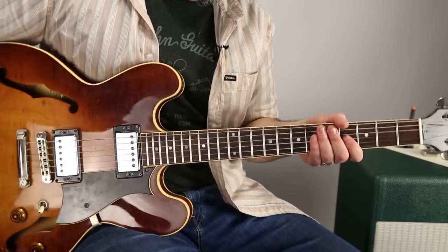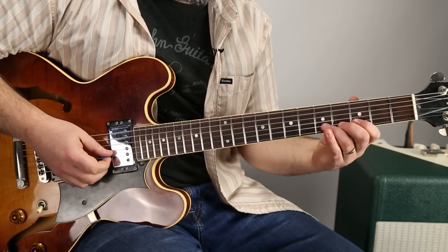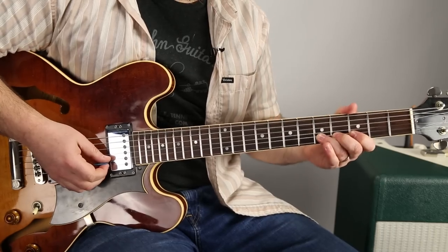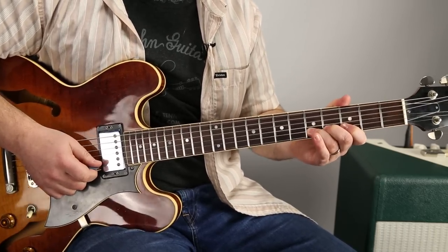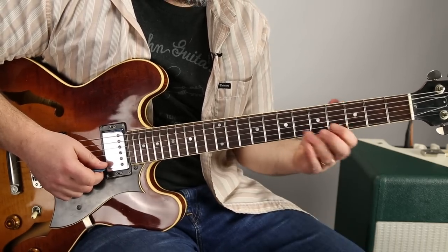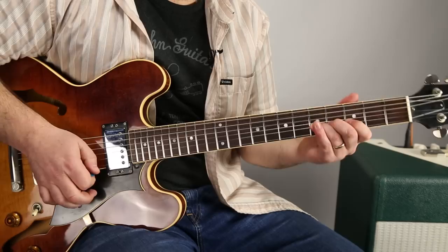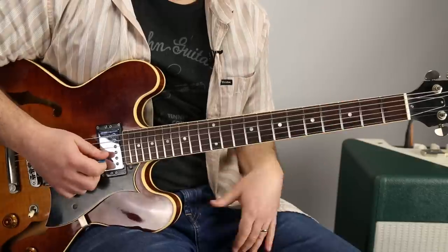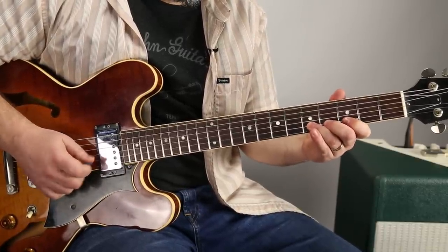I'm going to show you the more common way to use vibrato. BB King was very special at it. Vibrato — like a singer or any other instrument — is actually going up and back in pitch. And when you do it fast enough within the rhythm and context of the music, it adds a very vocal quality.